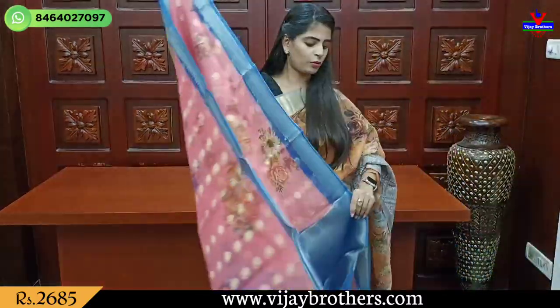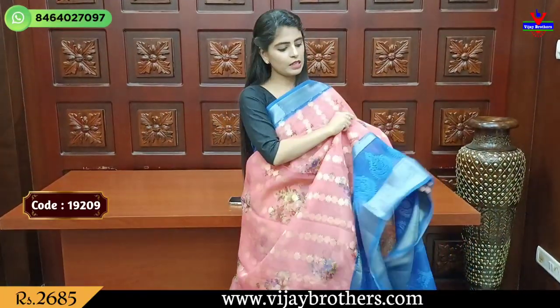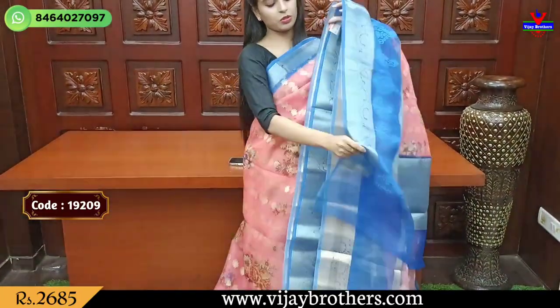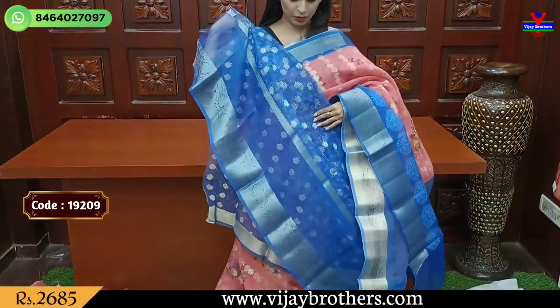For the pallu, color combinations — you might choose pink with blue. It is straight with contrast. Blouse pattern in printed variety. Price is 2685.